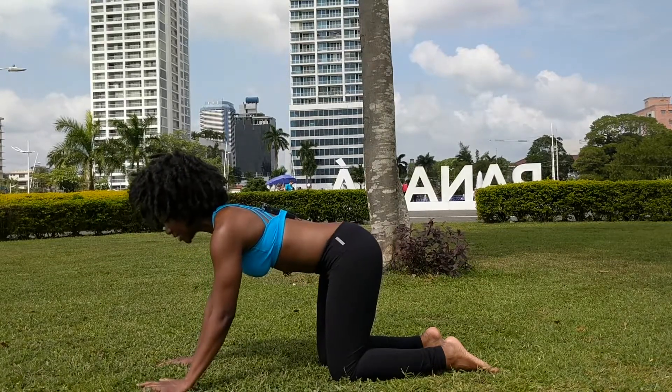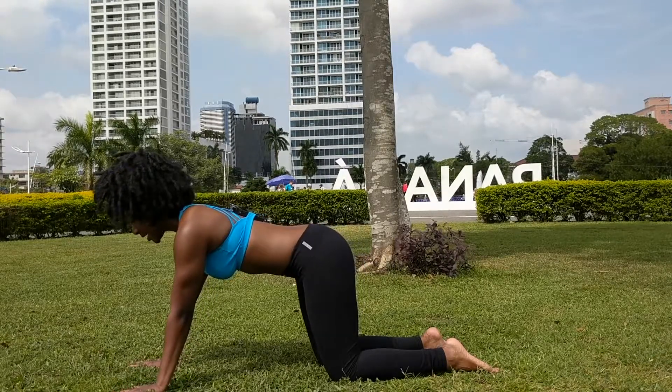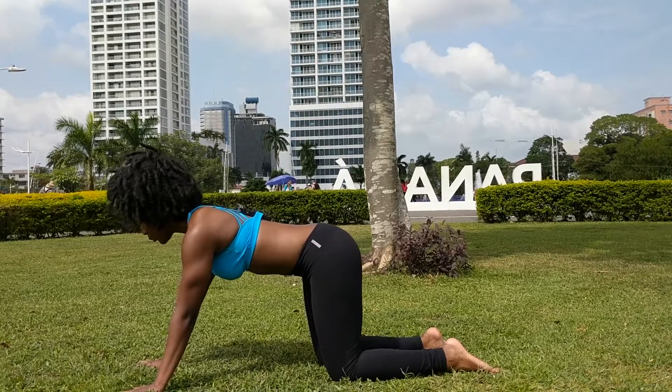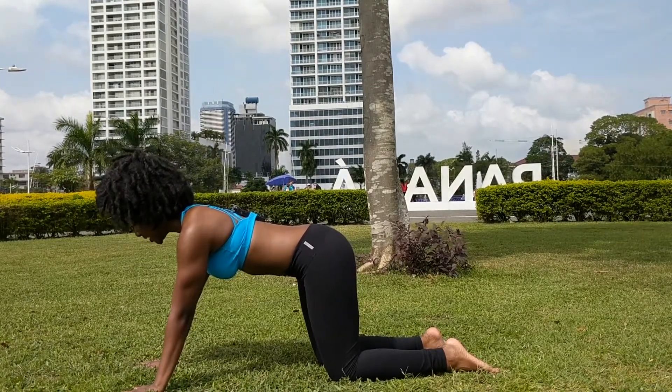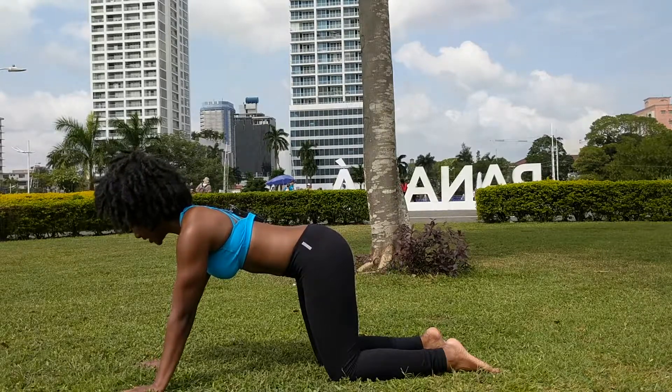From this position, walk your hands two to three inches forward, maintaining the same position but lengthening the stance of your table. Press the roots of your fingers into the mat, with special emphasis to press down between your thumb and index fingers.